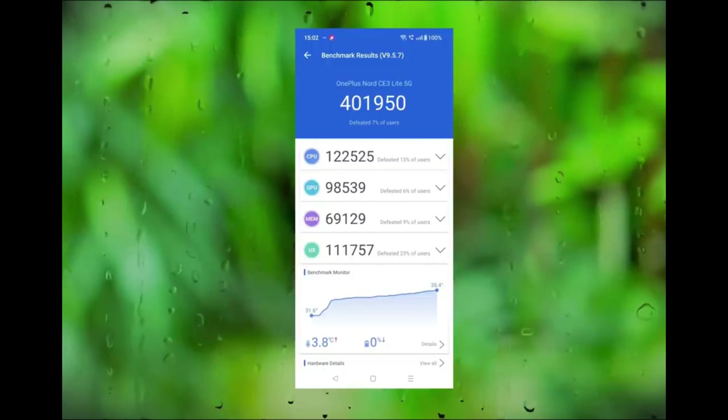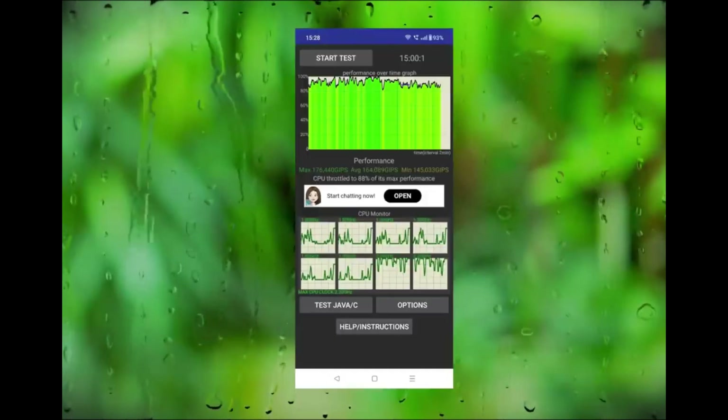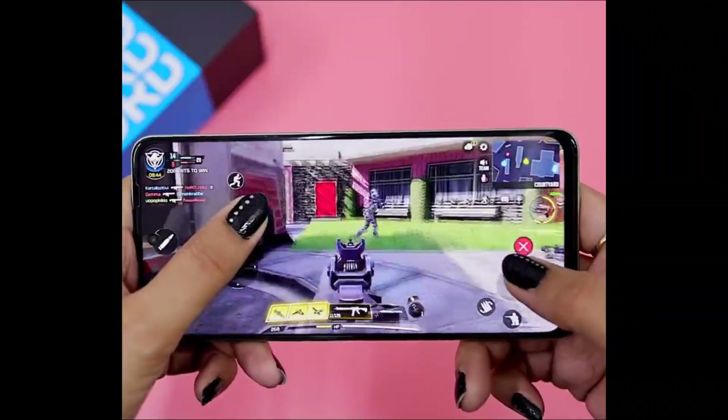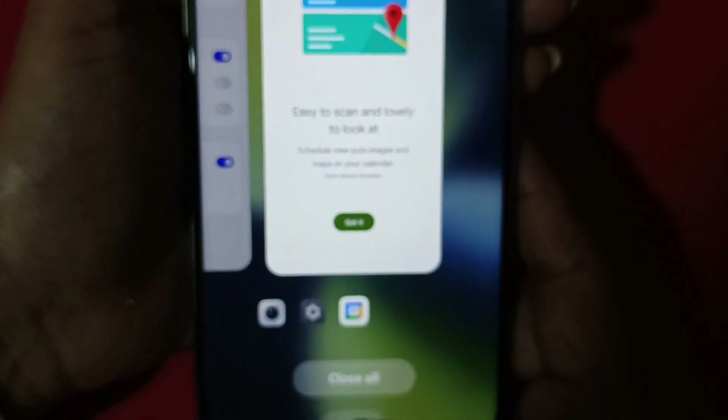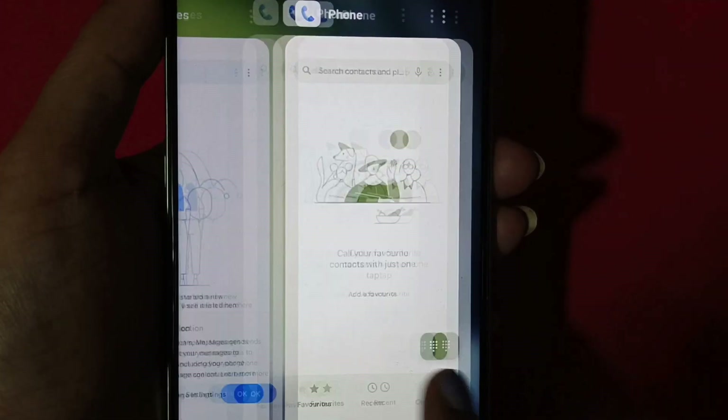Let's talk about performance. You get the Qualcomm Snapdragon 695 — we have been seeing this processor for a long time. It is a good processor with no major heating issues, and optimization is also good on this phone. I would not recommend it for heavy gaming, but casual gaming is fine. In day-to-day activities, apps open well and RAM management is also good.